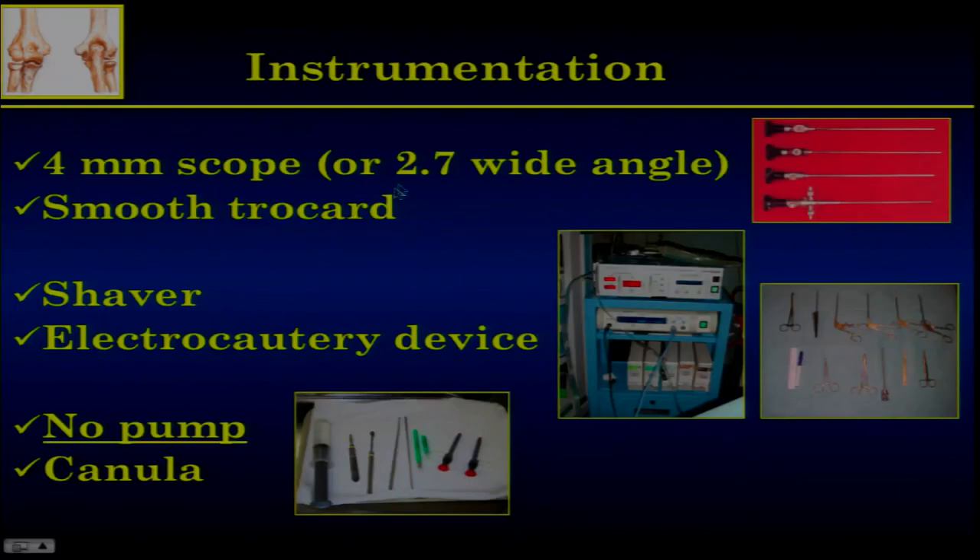For instrumentation, I use a normal scope — the new one. With a smooth trocar, you almost always need a shaver. However, I don't use any pump to avoid extravasation. When you start such a procedure, you can use a cannula, but I don't do that anymore.